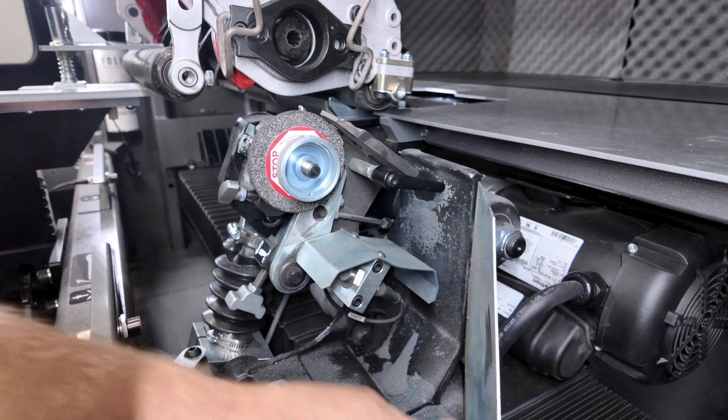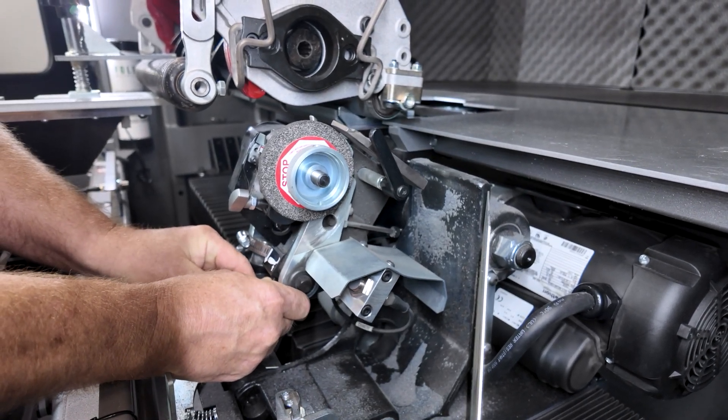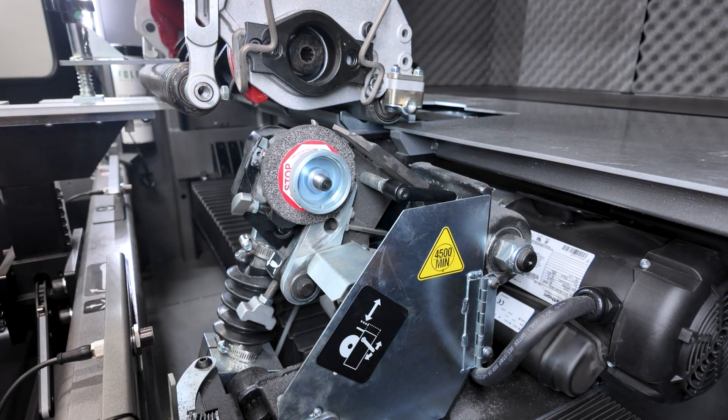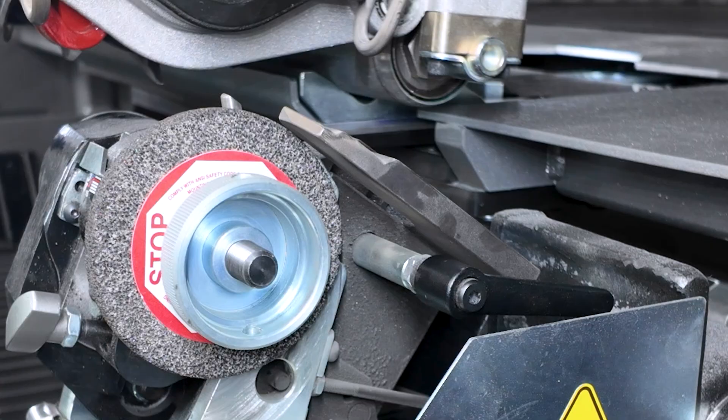Set the gap between the fixed finger and the grinding wheel by unlocking the lock handle at the rear of the assembly and sliding the assembly up or down to adjust the gap. The gap should be between 1/16 and 1/8 inch, 2 to 3 millimeters.